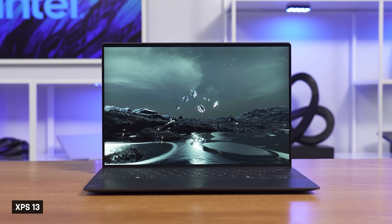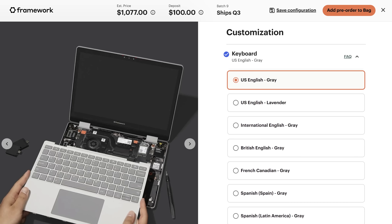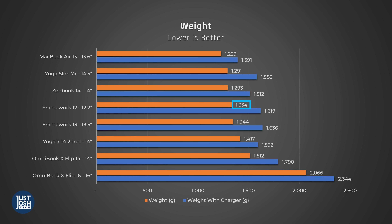This leads to a laptop that is just about as thick and deep as an average 14-inch laptop — it is only more compact width-wise. Something like Dell's XPS 13 feels a lot more compact. I also don't love that you can only get a gray keyboard regardless of the color you get. The touchpad is the only thing that offers colors, and it's only lavender. It also weighs more than a 12-inch laptop should — almost three pounds — more than Lenovo's Yoga Slim 7X, which has a 14.5-inch screen by comparison.